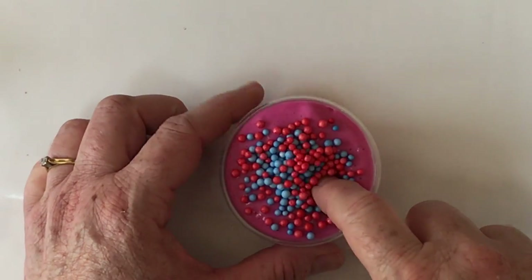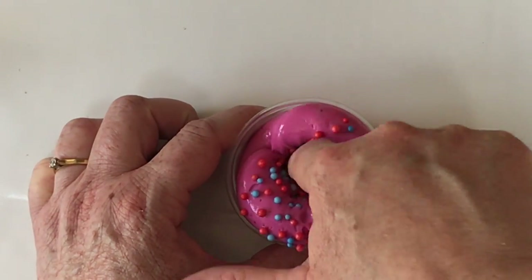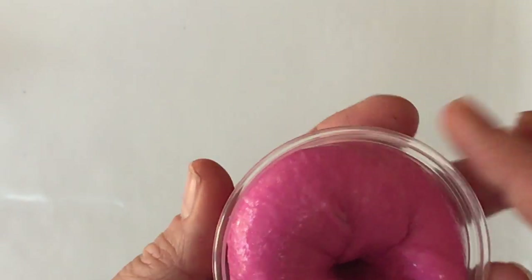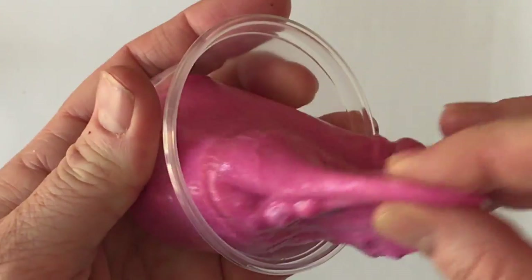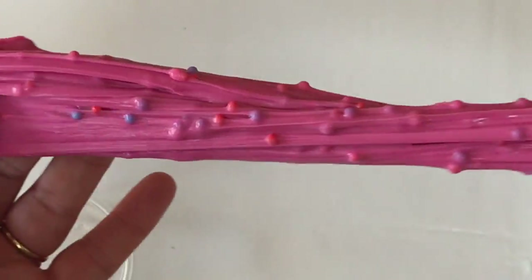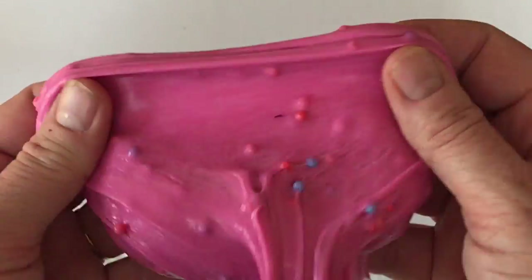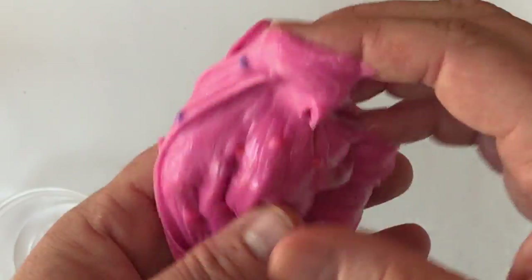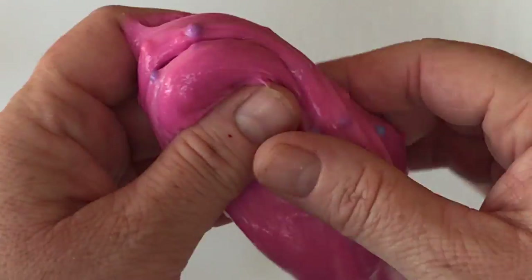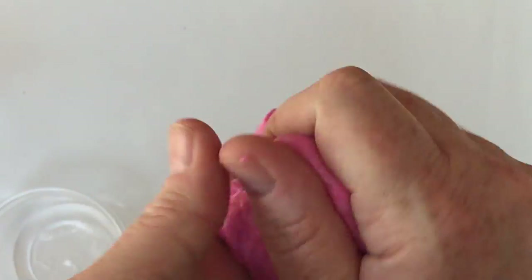Next up we have Berry Crush. This is scented with summer fruits and it's a lovely purpley pinky, sort of plum colour. It's got little blue and red beads in it — it's not quite a floam, but they're just there to help give the slime some good crackle. The slime's got good click and poke as well, super stretchy, very satisfying. This is available in 4 ounce, 8 ounce, and 12 ounce pots. Really pretty slime — I love this one.